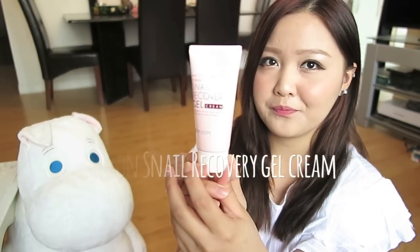So this first item I want to show you is this Miseon Snail Recovery Gel Cream — it's this cute little pink bottle. I got it on eBay for like $6. It says here lightweight snail gel cream containing 74% of snail filtrate, which is pretty much a friendlier way of saying snail slime. Snail slime is known for helping with reducing pigmentation and scarring. It is a gel consistency, and it doesn't have a scent at all. It spreads out and there's no stickiness once it dries.